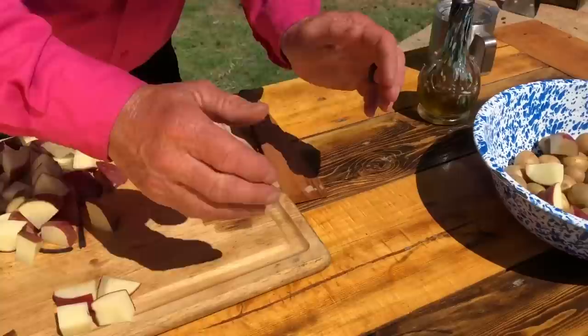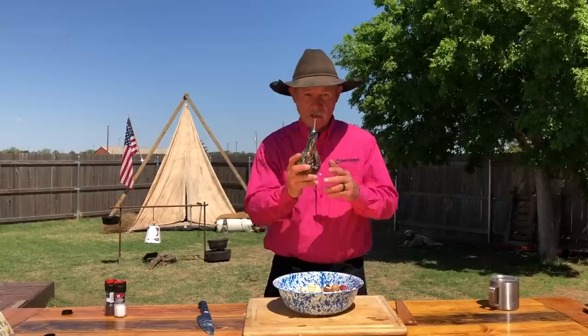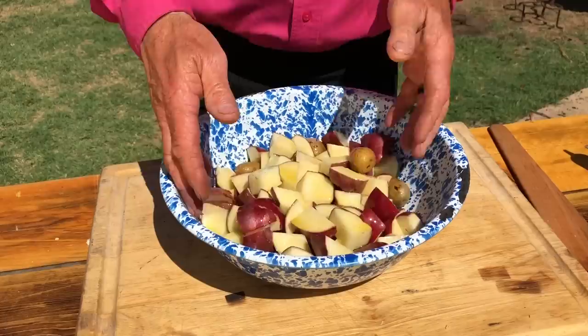Today we used about four medium to large red potatoes and about three cups of these little tiny baby russets. The next step — olive oil. Be generous, folks. I like to use quite a bit, so we want to make sure everybody's got some of that greasy love on them.